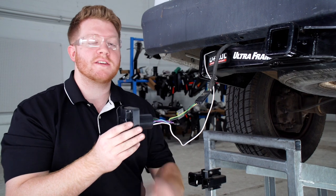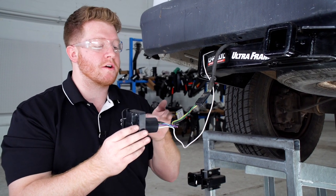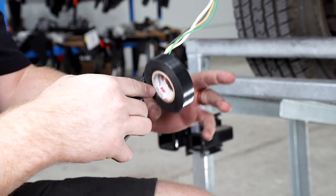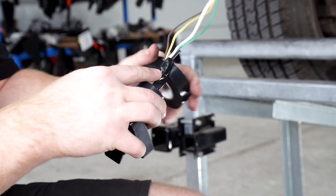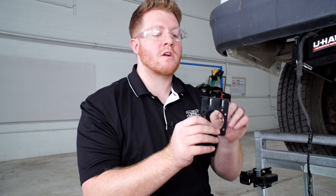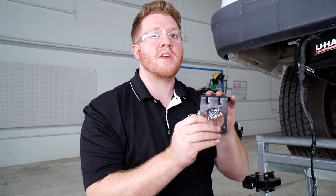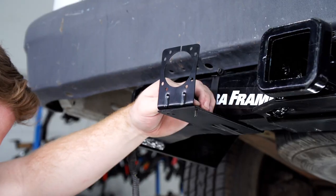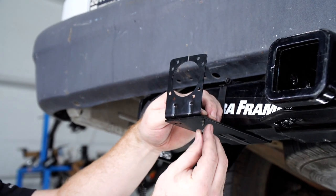Once those are all connected, you're all ready to tow and you can secure these wires and mount it to your vehicle. With everything connected, we're going to go ahead and tape up our wires to make it look more neat. To mount it, our kit does come with a mounting bracket — you can put this on the bottom of the bumper or on a mounting plate that's connected to your hitch.